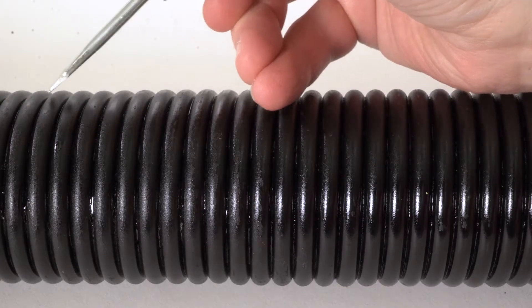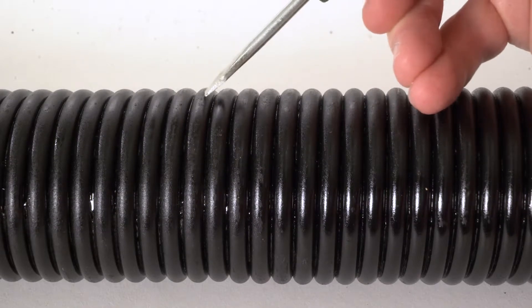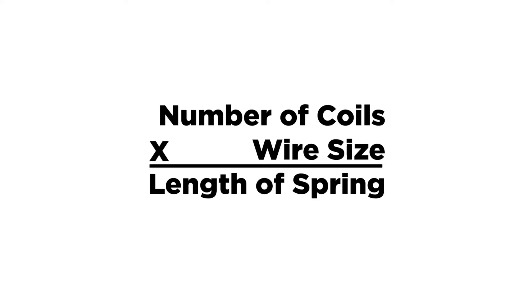If a tape measure isn't available, the length can be determined by counting the number of coils and multiplying this by the wire size. For example, a spring with 100 coils of 250 wire would be 25 inches long.